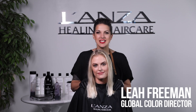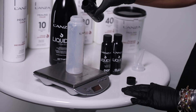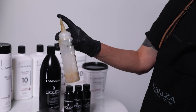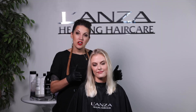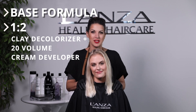Hi, my name is Leah Freeman, L'ANZA Healing Global Color Director, and I'm super excited to share with you L'ANZA Liquids. Today we're going to be doing Julia, and before we got started we decided to prep her with our clay decolorizer in 20 volume and do this beautiful balayage. Now it's time to glaze.